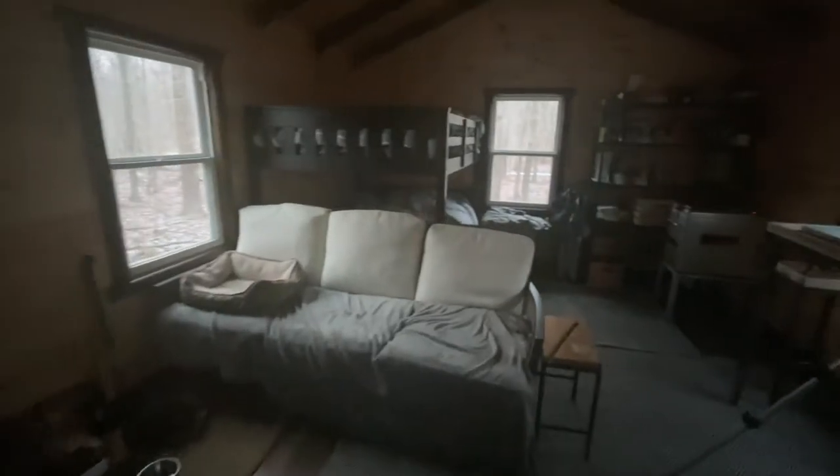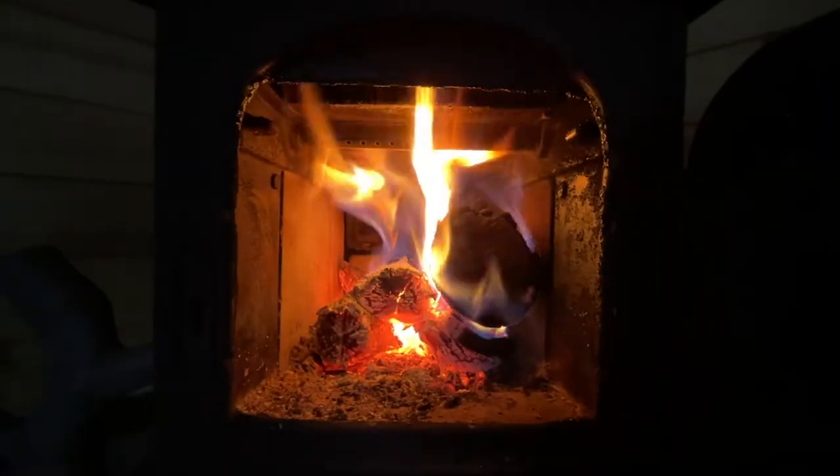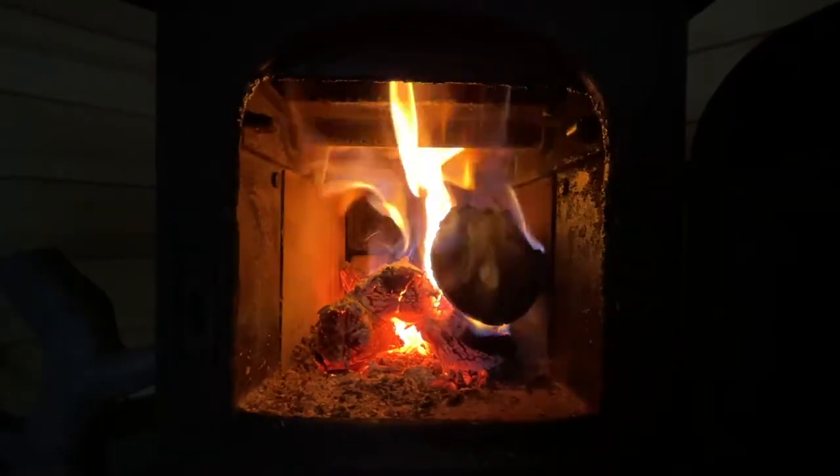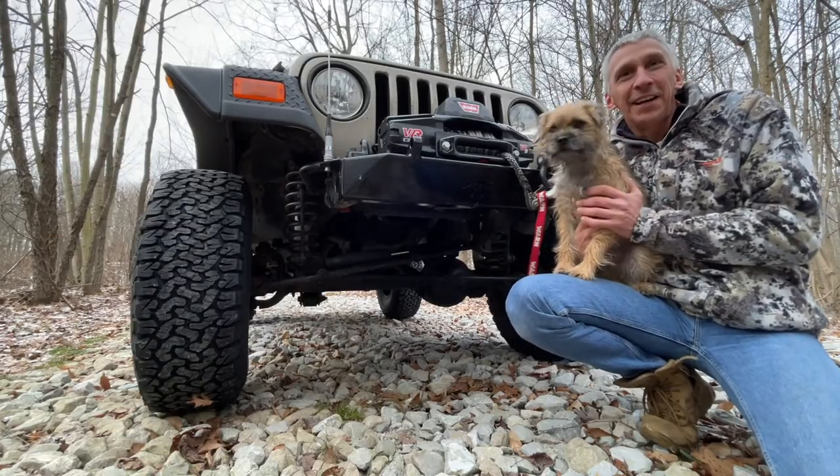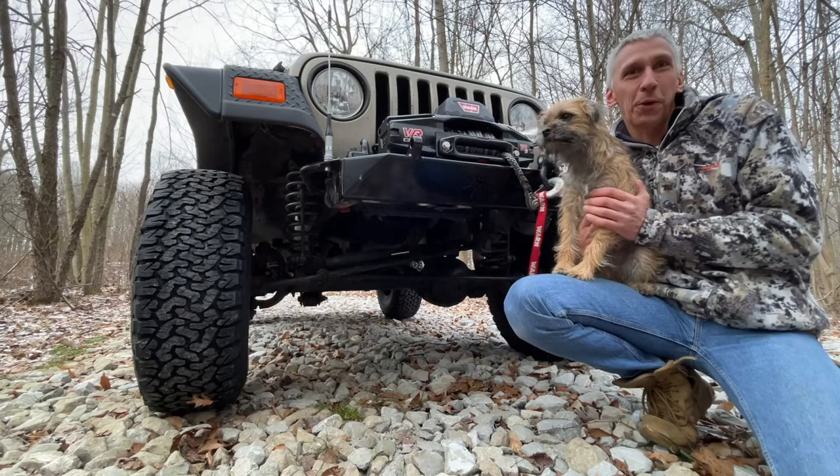Man, it is cold. It's almost time to get out of here. All right, time to get out of here. I'll see you on the next one — thanks for watching.